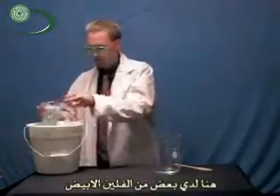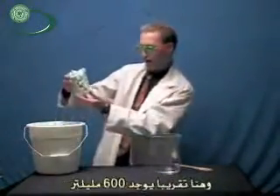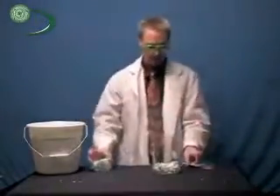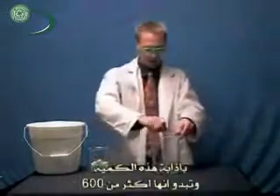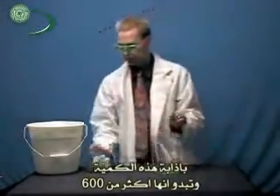So now I've got some packing peanuts. I've got 200 milliliters of acetone and I have about 600 milliliters of packing peanuts. And we're going to dissolve those up in there. Well, apparently more than 600.